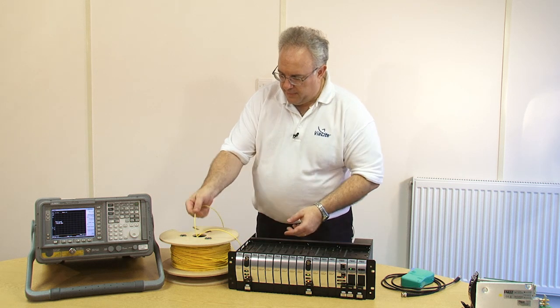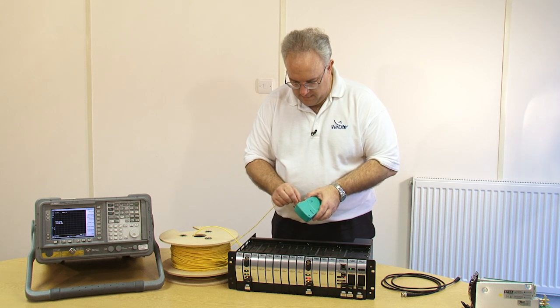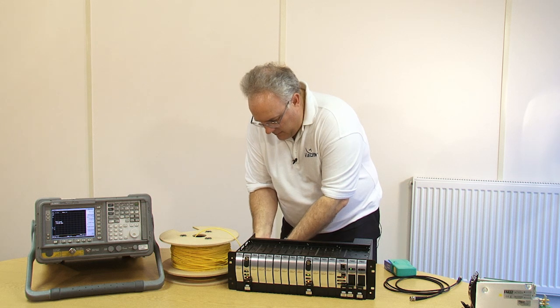Next I take my fiber and I clean it and I connect it to my transmitter.